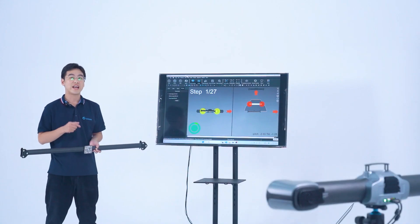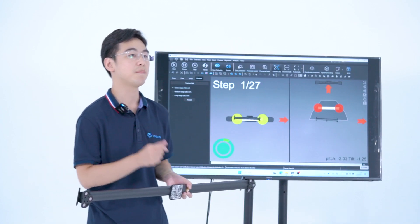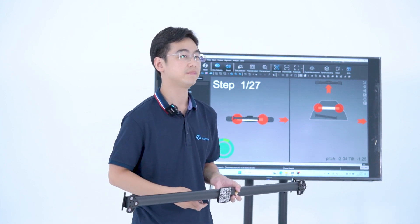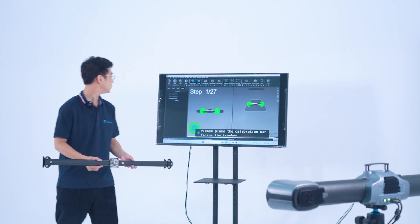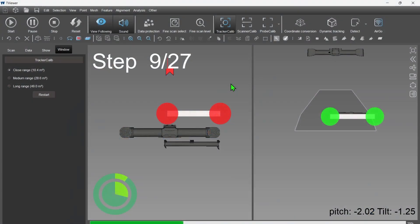So the eye tracker could identify this QR code. Now, the identification is done. In the following calibration steps, we need to adjust the position and direction of the bar according to the instructions of the TV viewer. Remember, always keep these reflective targets facing our tracker.